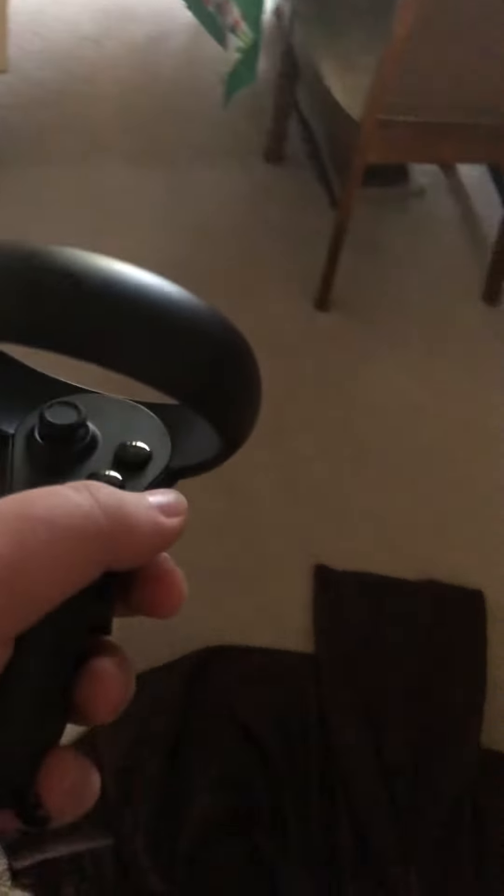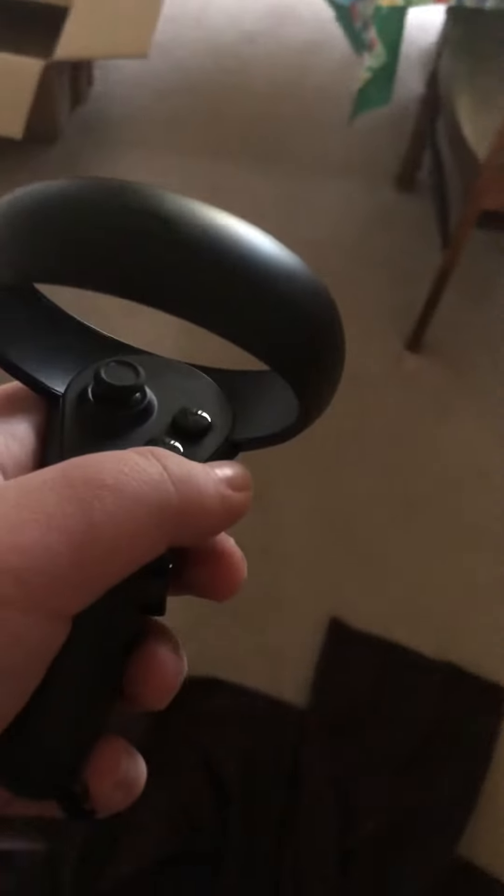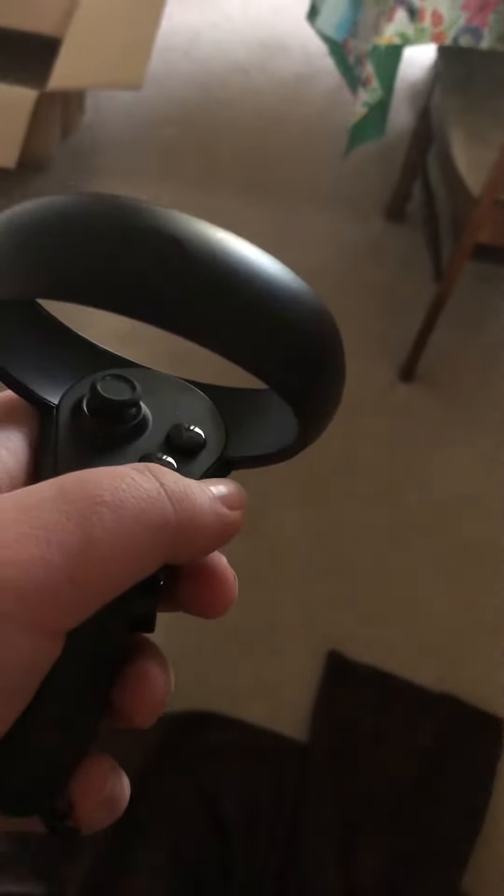This is a short video to explain how Oculus Quest controllers work, mainly because some people don't understand or some people are new to Oculus.